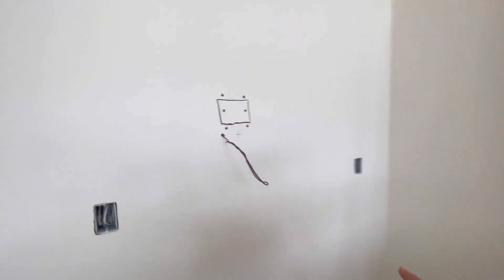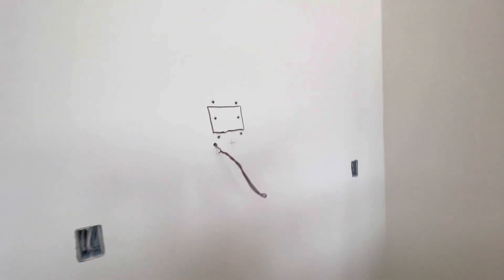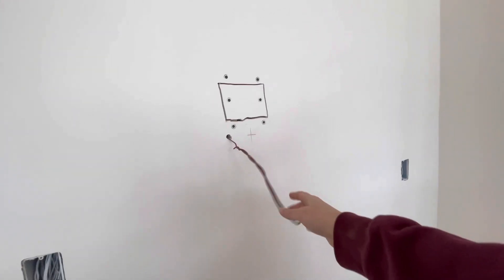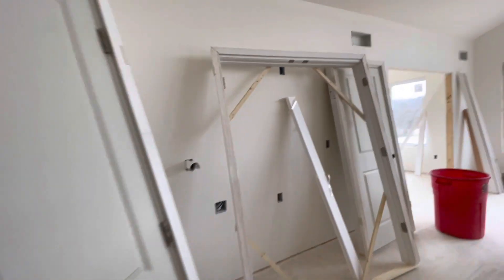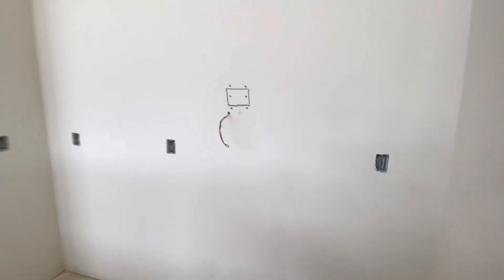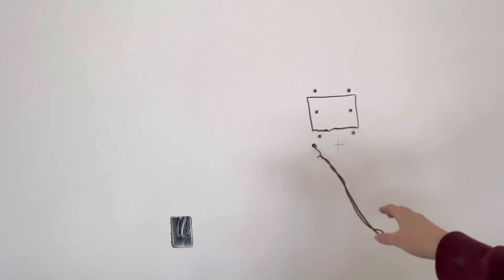Over here there's a hole right here — the drywallers had to find the under-cabinet lighting wires. They did see it on this end when they put up the drywall, but what could have happened is that when they insulated it, they could have covered up this wire, and so the drywallers didn't see it. But that's okay — they found it, and it was actually Luke that caught that.